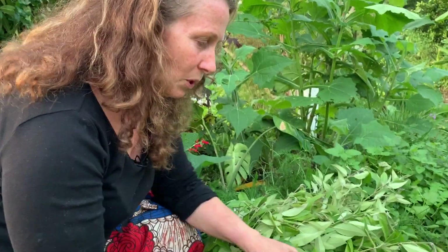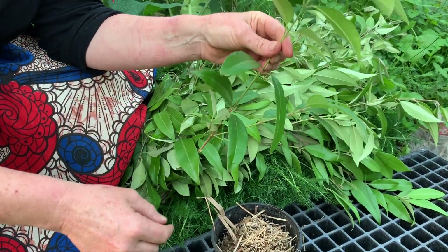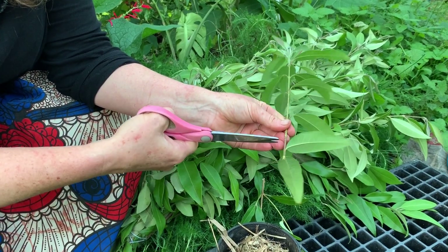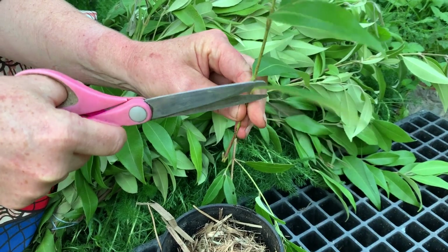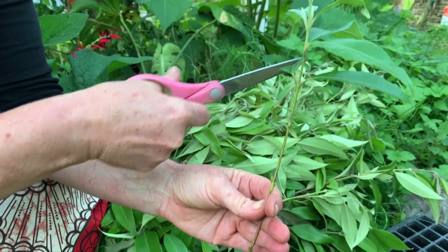I want to show you how to take a cutting, because at this time of year it's still okay to do so. Take a tip cutting from the nice new growth — you only need 15 to 20 centimetres. Chop it off just below a node where it's transitioning from green to brown. Then take off the lower leaves and make sure you've got at least three nodes that will go into the soil. Snip the top leaves in half to reduce stress on the plant.